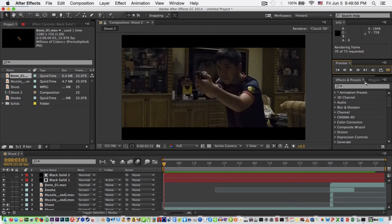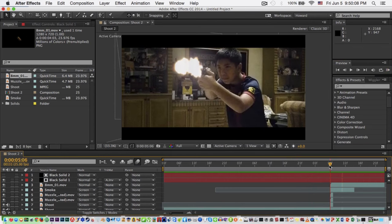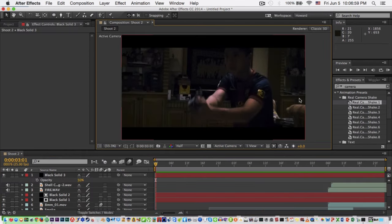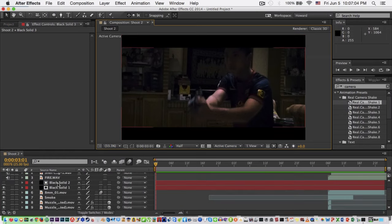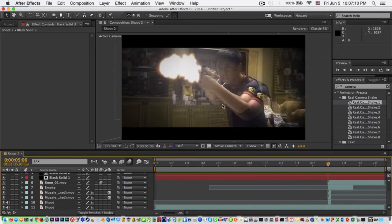Also, if you're done, color grade your footage to make it better. Don't forget to put your sound effects because that makes it more realistic. I've added the widescreen bars, some sound effects, and color correction. I also edited some of the muzzle flashes and added a camera shake.